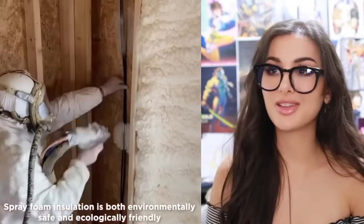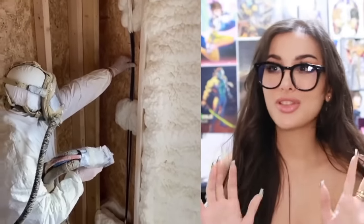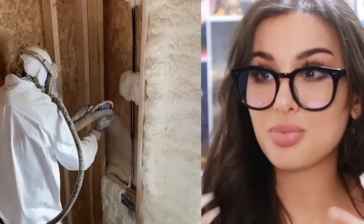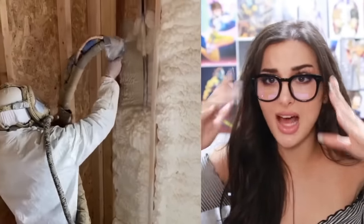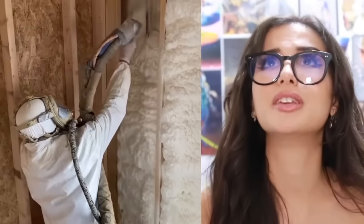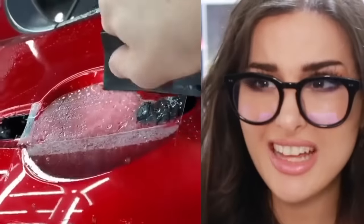I know this stuff is highly toxic but it looks very fun — the way they just fill the wall with this insulation. They spray it and then it's like poof, stuffed, and then it hardens. What are you — do you want to be a liquid or a solid? Forbidden ice cream.